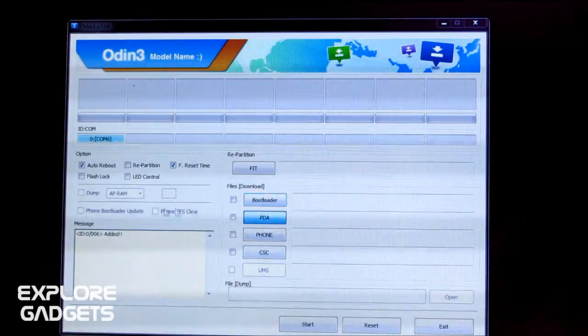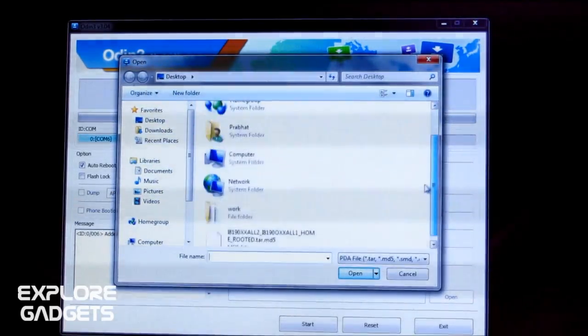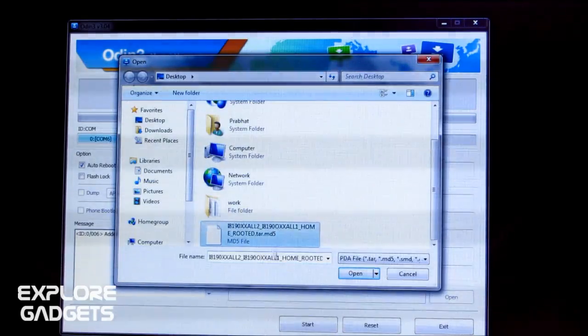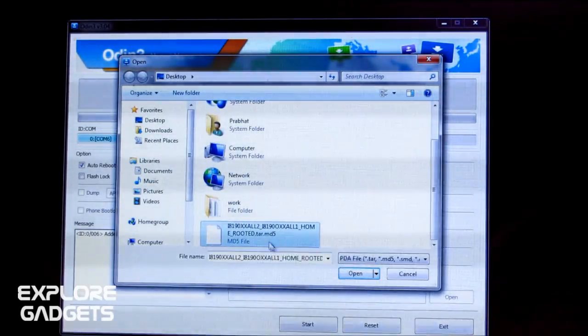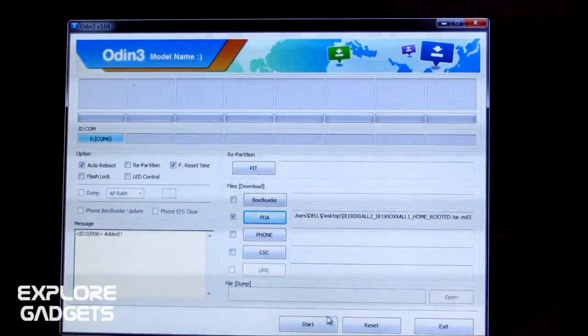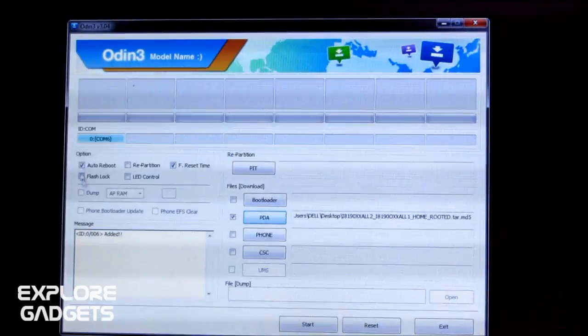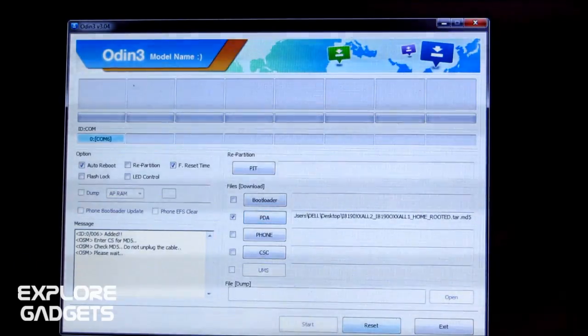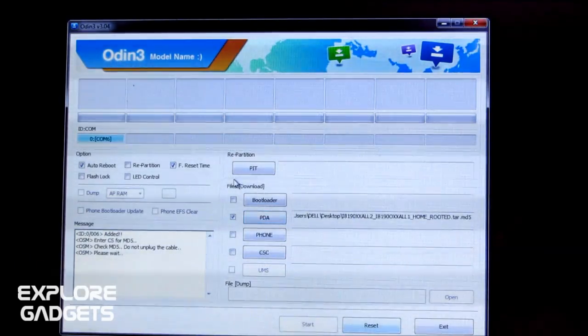Hit the PDA button in Odin and select the extracted .tar.md5 file from link one. Hit Open. Leave the rest of the settings as they are, then hit Start and wait for the installation to complete.